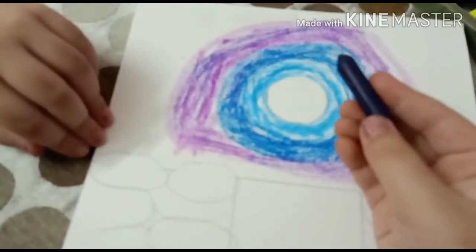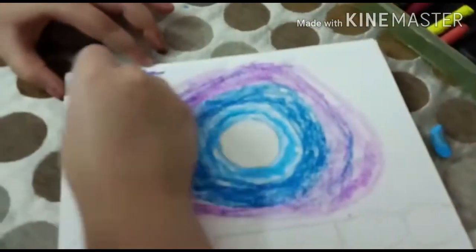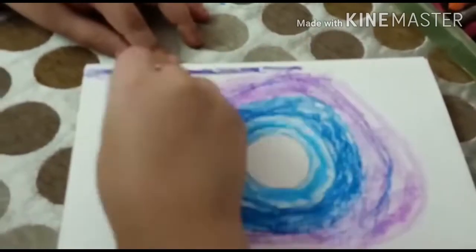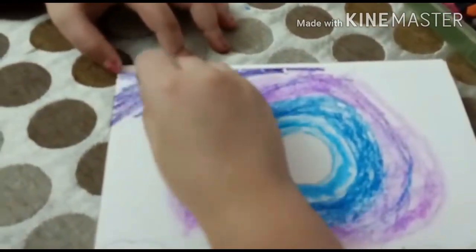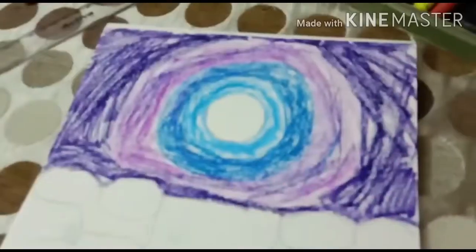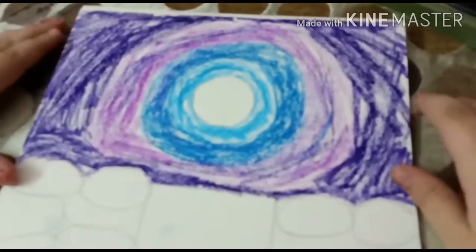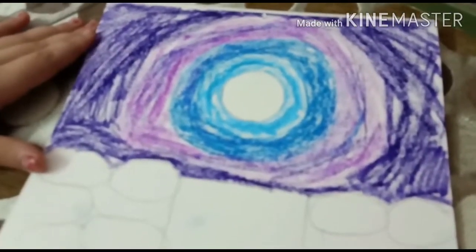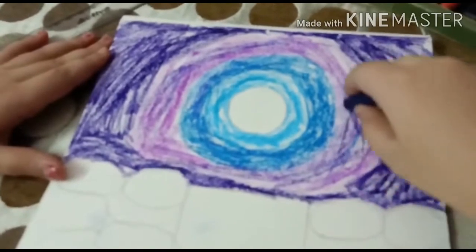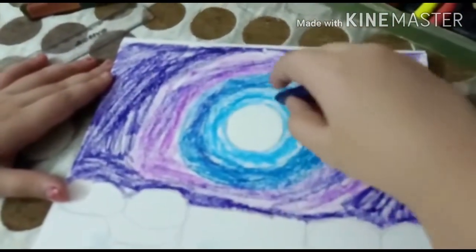Now we are going to take potion blue and color the leftover page with potion blue. Now my coloring is completed for the upper page. A little violet I have also mixed in with the light violet, dark blue, and light blue.